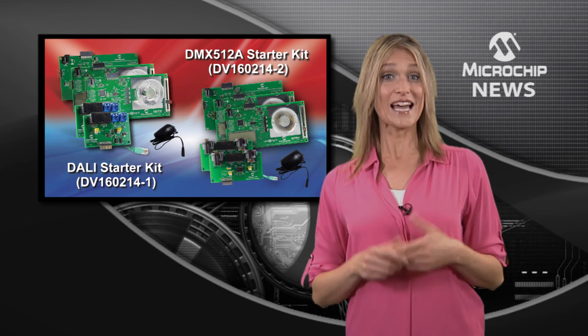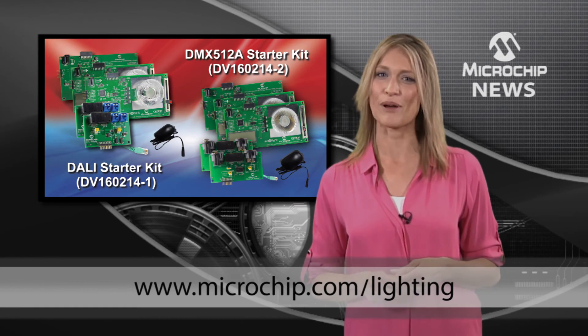For easy out-of-the-box intelligent lighting, check out the website today.